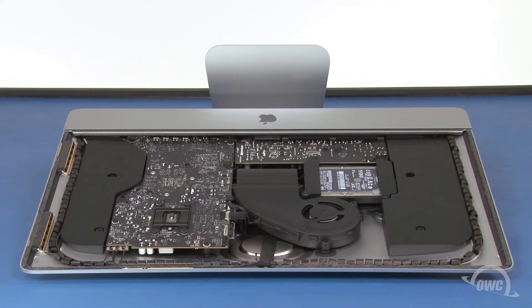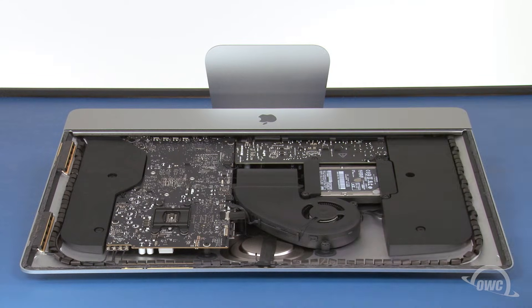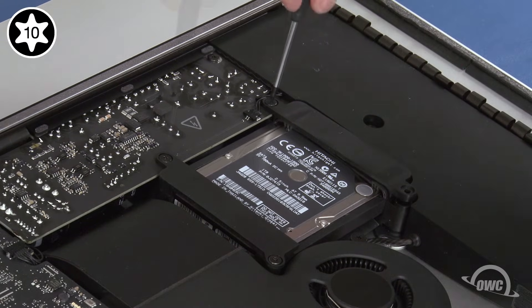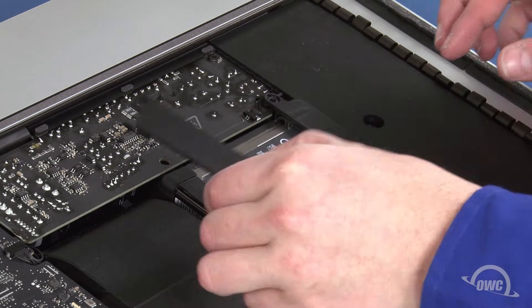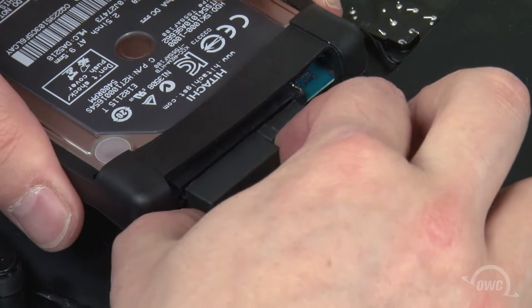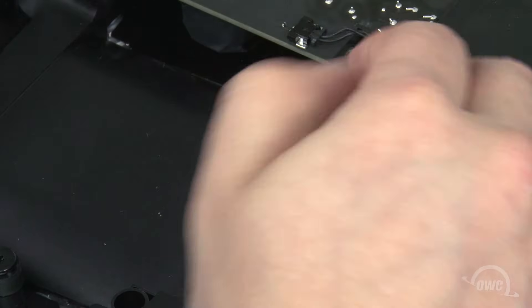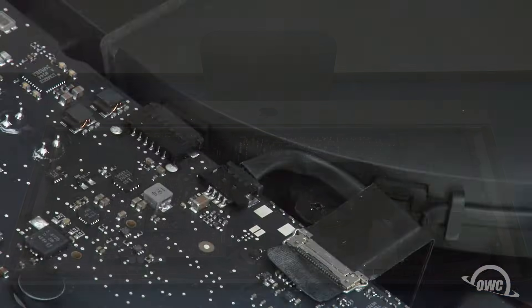We need to get at the back of the main logic board. To do that, we'll first need to remove a number of other pieces, starting with the hard drive. To remove the hard drive, first remove these four screws. You should then be able to remove the drive retainers and lift the drive out of the bay. You can then disconnect the SATA cables from the drive and set it aside. Next, we're going to remove the fan. The first step is to unplug the fan connector from the logic board by sliding it out of its slot by the tabs.